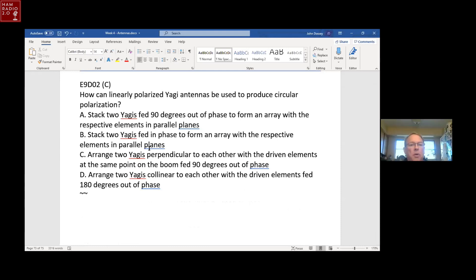How can linear polarized Yagi antennas be used to produce circular polarization? Mount them perpendicular to each other with the driven elements, and feed one 90 degrees out of phase with the other. The lobes from each one fill in the gaps and produce a circular polarization pattern going out into space, making a cone of transmission.